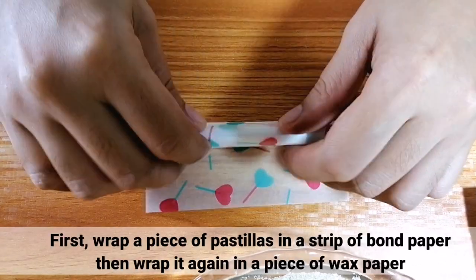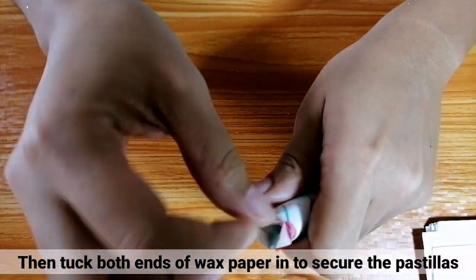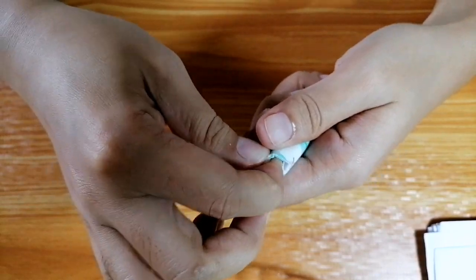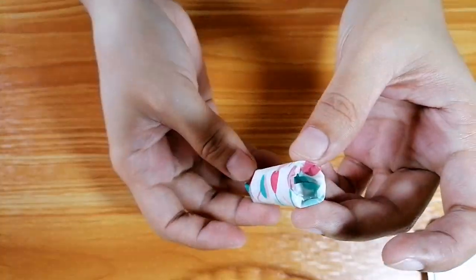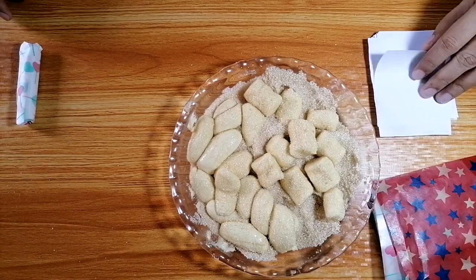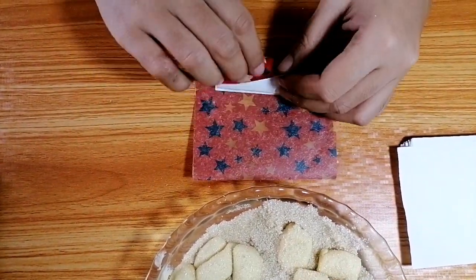Sa pagbabalot ng pastillas, una, i-wrap lang ito sa strip ng band paper. Tapos, i-wrap ulit sa wax paper. After that, i-tack nyo lang yung magkabilang dulo ng wax paper pa loob para ma-secure ang pastillas. Ulitin nyo lang yung same procedure until mabalot yung lahat ng pastillas. (When wrapping the pastillas, first, just wrap it in a strip of band paper. Then, wrap again in wax paper. After that, just tuck both ends of the wax paper inward to secure the pastillas. Just repeat the same procedure until all the pastillas are wrapped.)